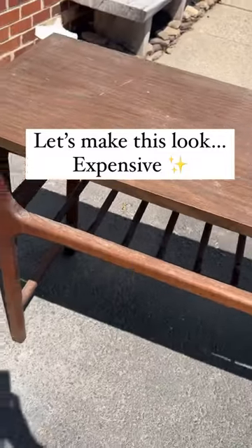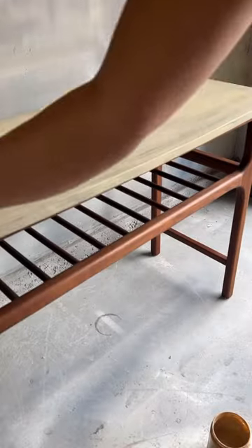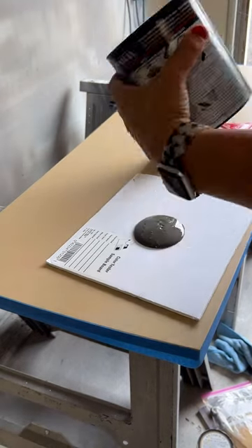Some of you might remember this piece that I grabbed for free on the side of the road. I tried a different faux wood technique, didn't love how it turned out, so now I'm going with something totally different. We're going with a Pottery Barn, Restoration Hardware, driftwood type of look.